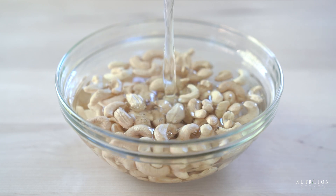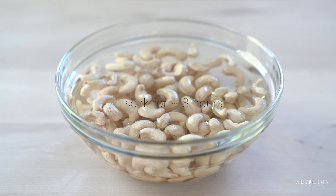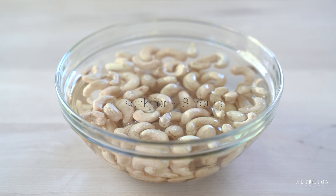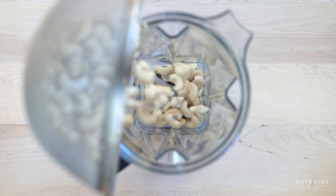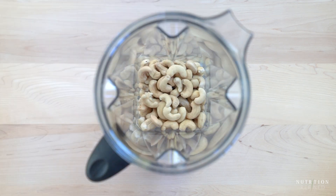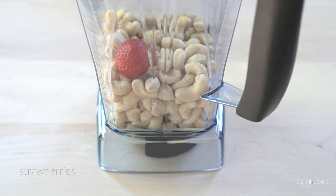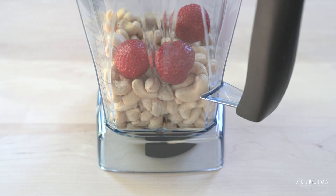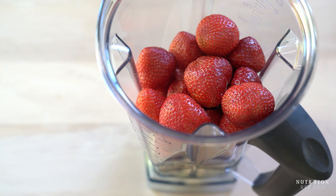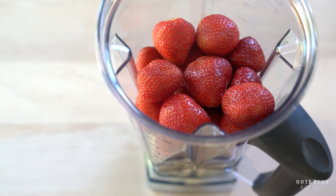Soak the cashews first so they soften up and blend easily. When the cashews are done soaking, drain the soaking water, rinse the cashews and add them to a high-speed blender together with strawberries, maple syrup, a little bit of coconut oil. You don't have to use the coconut oil but it does make the ice cream creamier. And finally vanilla extract. Blend on high until smooth.